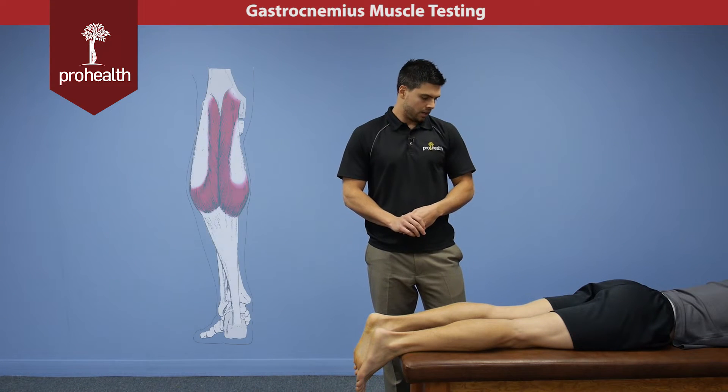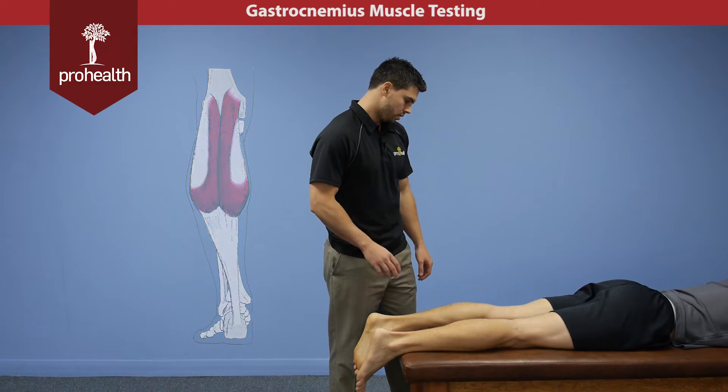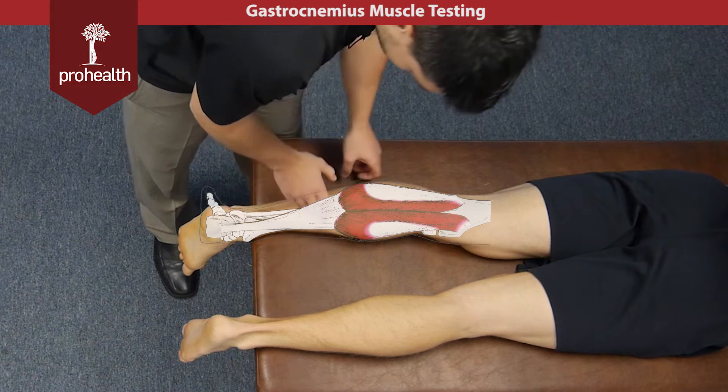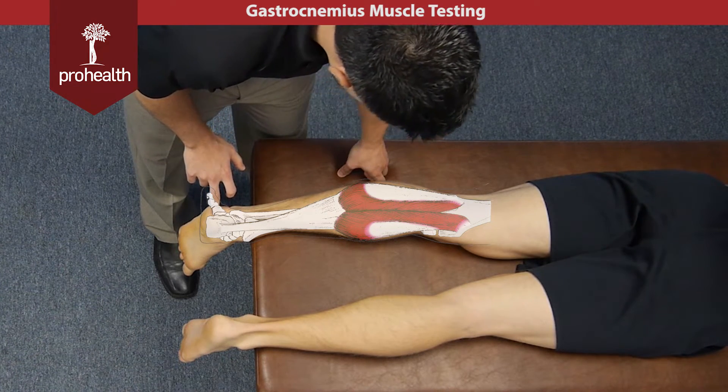Now we're moving into the posterior leg, and the first muscle we're going to look at is the gastrocnemius. To review its origin and insertion, it comes off the medial and lateral posterior condyles of the femur, and it's going to run all the way down the leg, into the Achilles tendon, attaching to the calcaneus right down here.